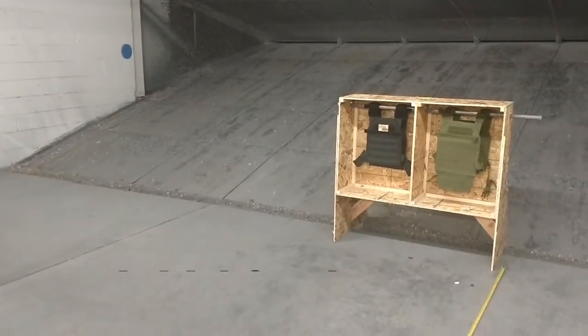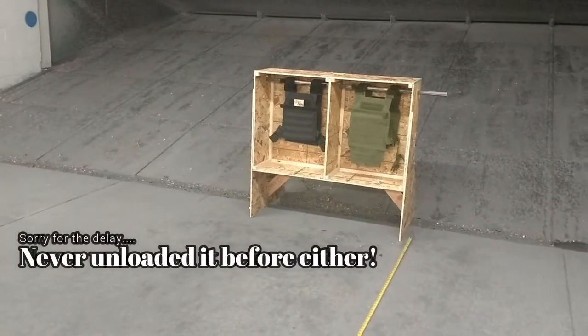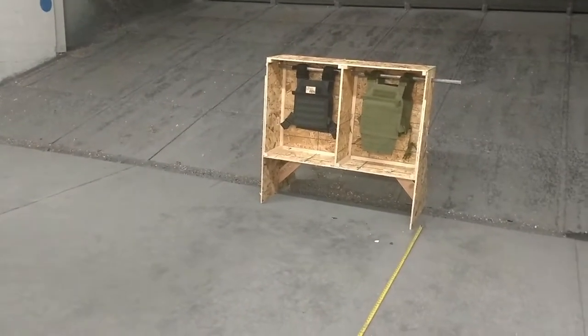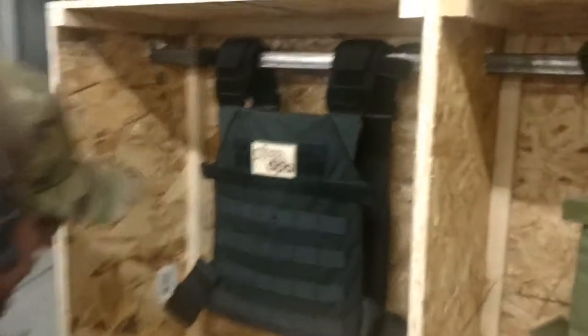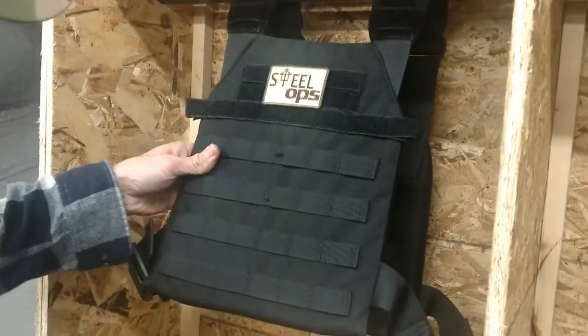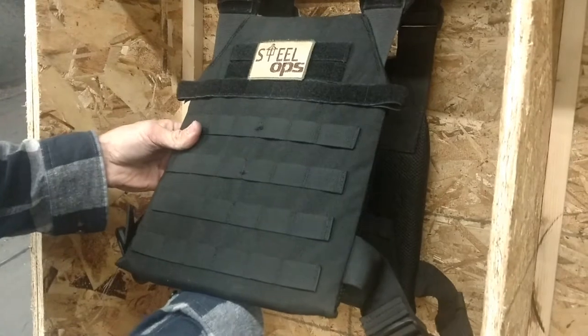Try to put this gun on safe real quick. Okay, I don't know where I hit — we're about to find out.